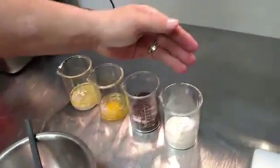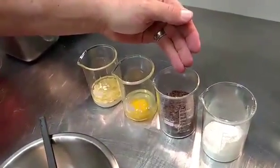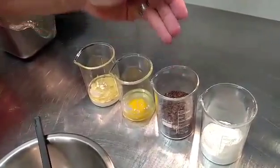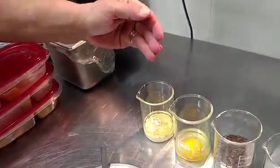Okay, if we look down here, we have a quarter cup of all-purpose flour, three tablespoons of sugar, two tablespoons of cocoa, one egg, three tablespoons of oil, and three tablespoons of milk.